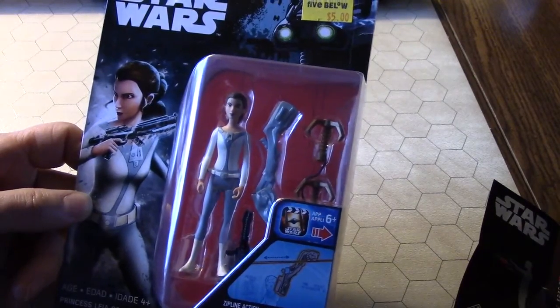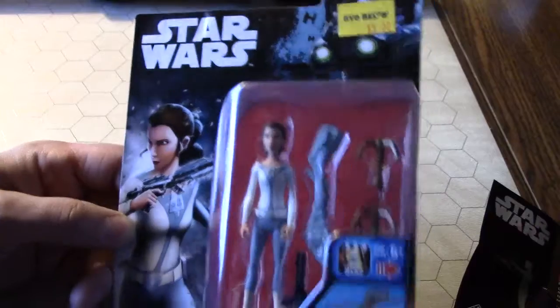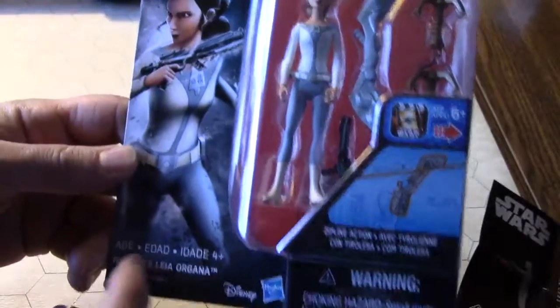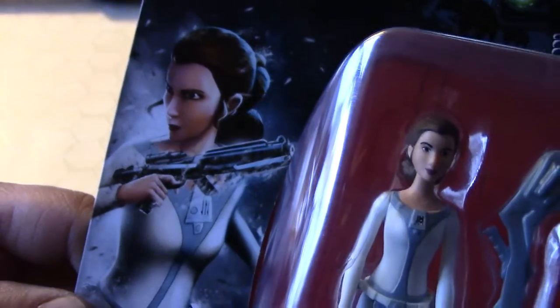Hello again everybody, I've got another action figure from Five Below — I bought it for five dollars. It's a Star Wars figure; doesn't say 'The Force Awakens' or anything like that. It's Princess Leia Organa, obviously the cartoon version of Leia Organa.